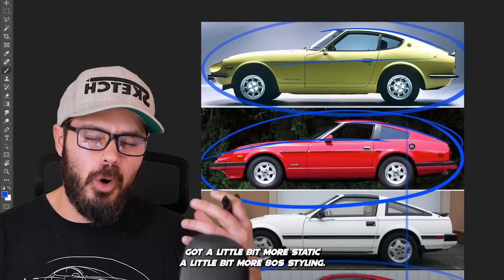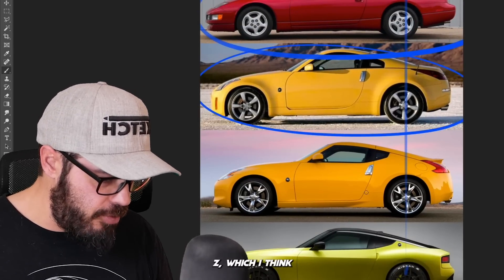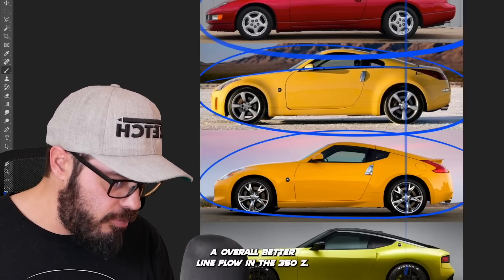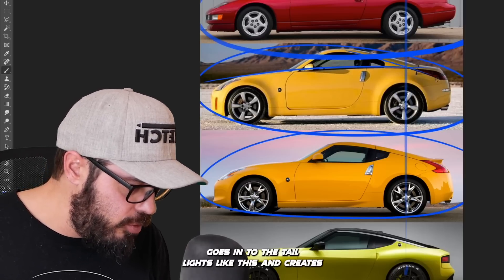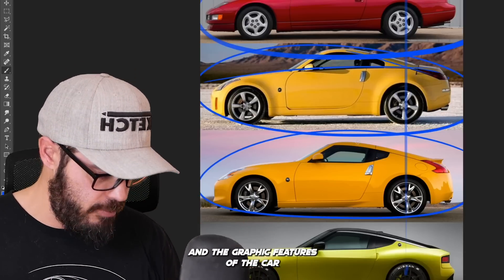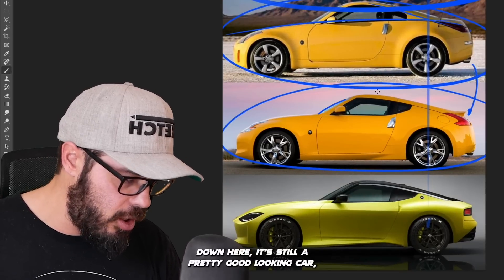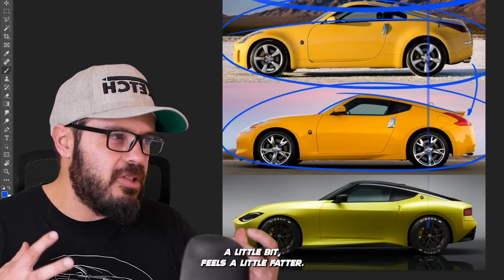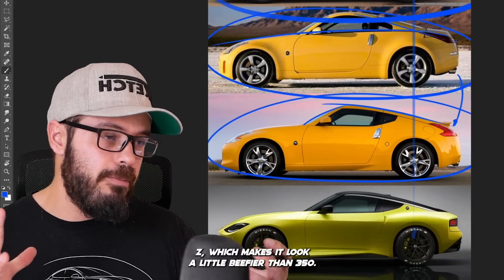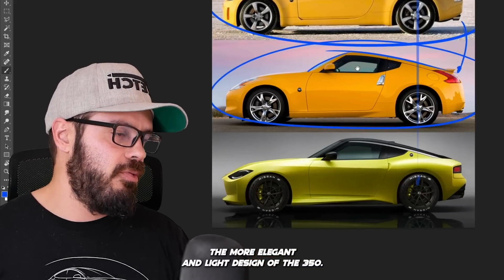The 280ZX got a little bit more static, a little bit more 80s styling. Going down further, we have the 350Z, which I think looks better than the 370Z, just because we have an overall better line flow in the 350Z. I love how the roofline goes into the taillights and creates an interesting connection. The 370Z is still a pretty good-looking car, but it got a little bit more bubbly — it feels like a fat version of the 350Z. I prefer the more elegant and light design of the 350.